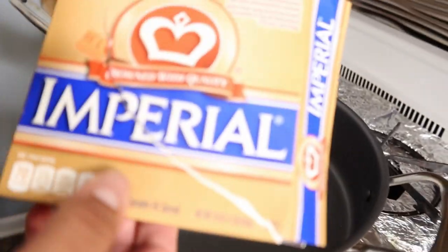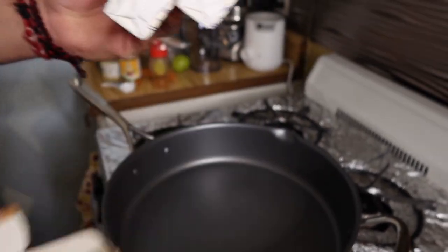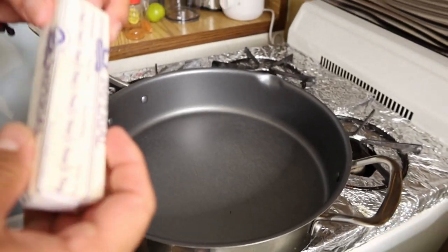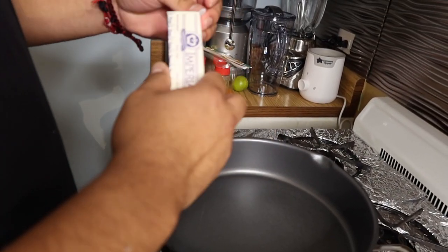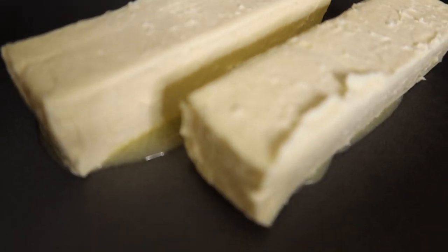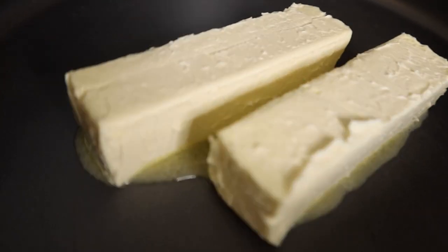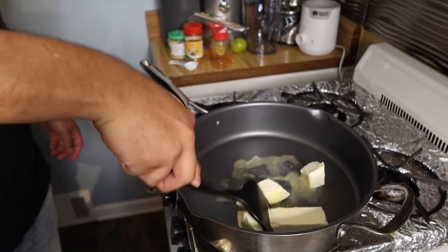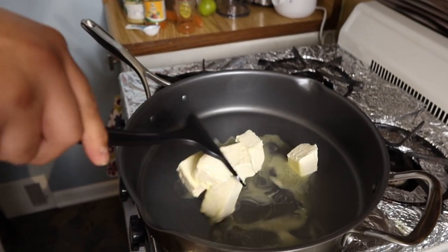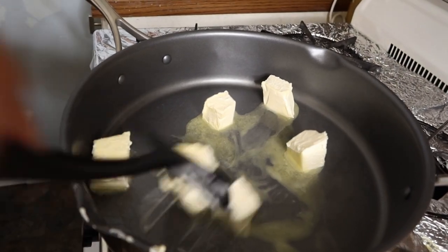Melt some butter — this is the key. This is the one I buy, $1.99, really good butter. You want to use two butter sticks. I'm telling y'all, this recipe is so easy and so good — anybody could do this. Go ahead and put two butter sticks. You want to put it on low heat because if you put it on high heat the butter gets bitter and you don't want that. So go ahead and let that melt by itself.